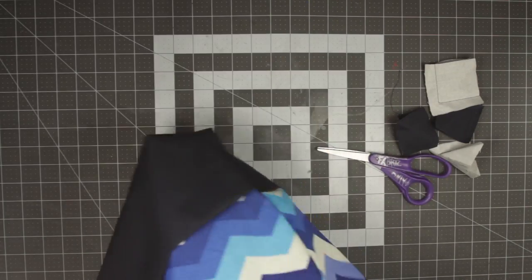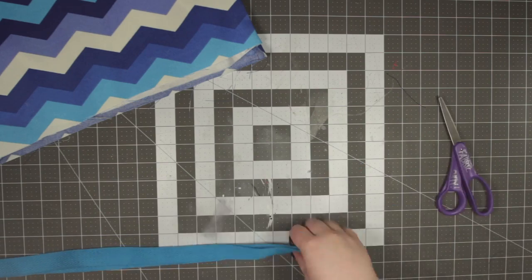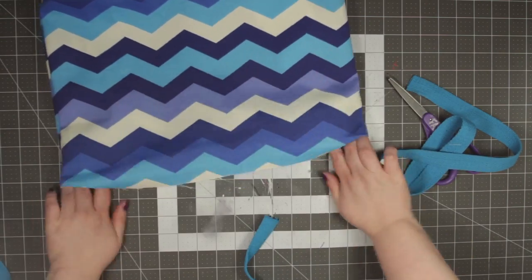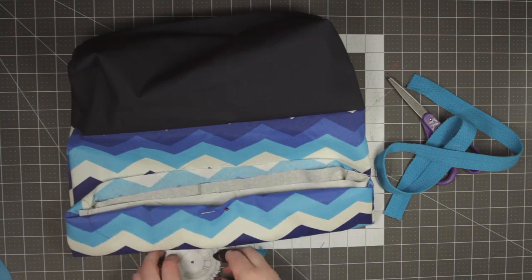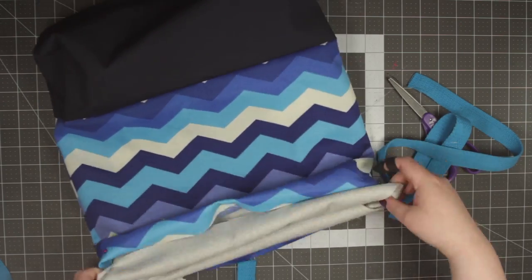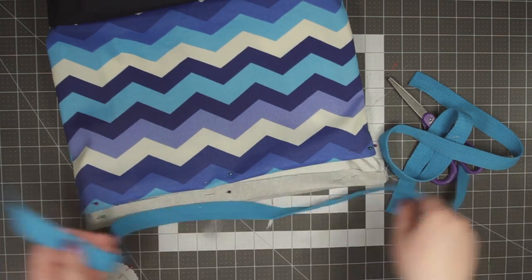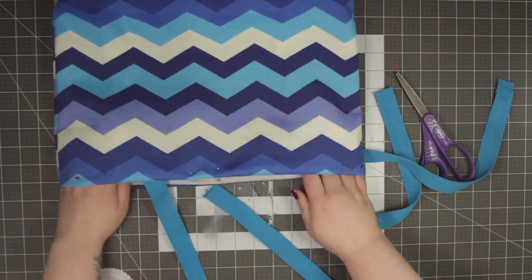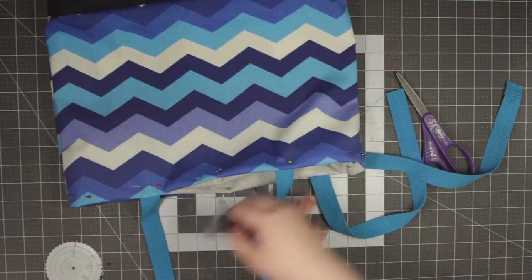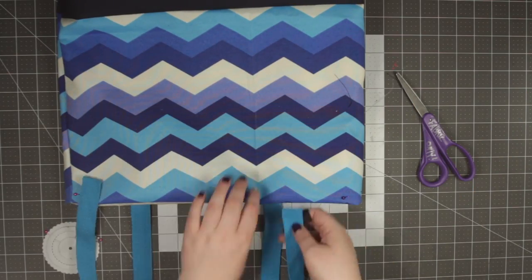Now turn your outside fabric right side out and then place your inside fabric inside your outside fabric. Measure out your straps — I used webbing so I only needed to measure out a length of 31 inches each, but if you want to use matching fabric, cut two pieces that are 31 inches by four inches, then fold over your fabric. Now it's time to pin everything together. I find it easier to pin each piece individually and make sure everything lines up the way it should, and then go through and pin everything all the way through. First fold in the edges of the outside fabric, then fold in and pin the edge of the inside fabric. Once I started placing the straps, I pinned those all the way through all three layers, and once all four points of the straps were in place, I went around and repinned all of the folds so they were going through all the layers.